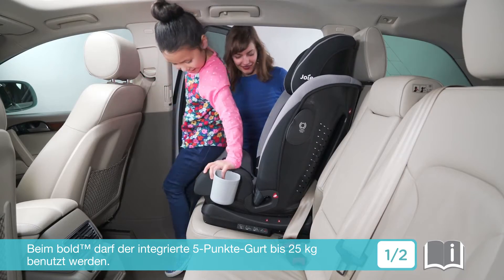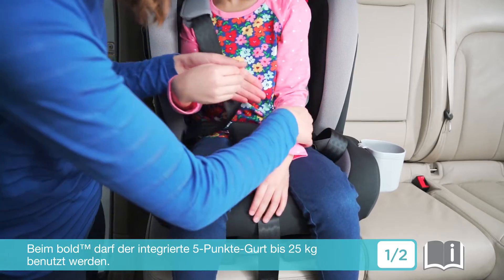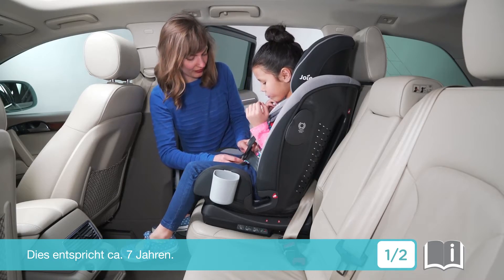The Bold has an extended harness rating that allows you to use the five-point harness all the way up to 25 kilograms, which is approximately seven years old.